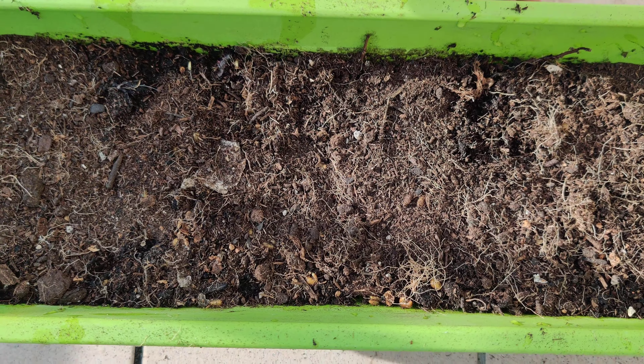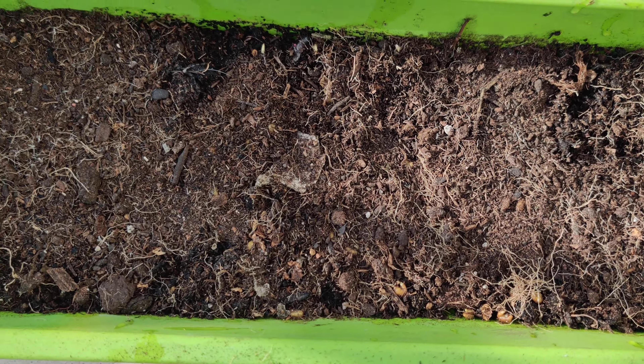Now I'll show you the baby plants after two to three days.